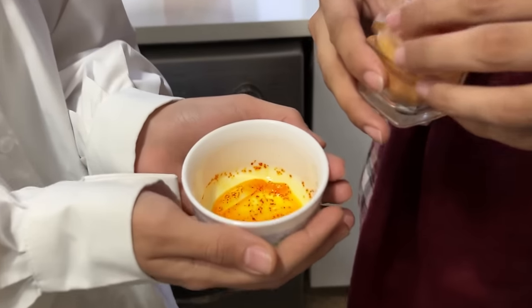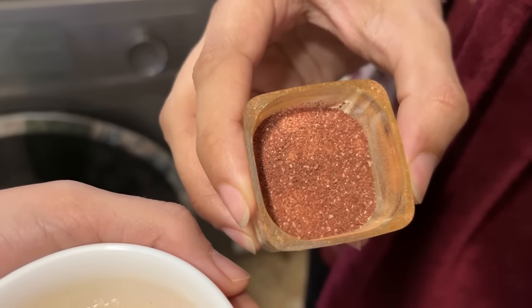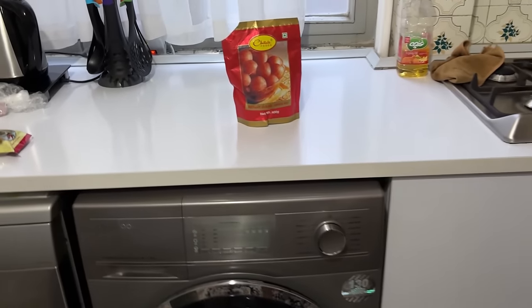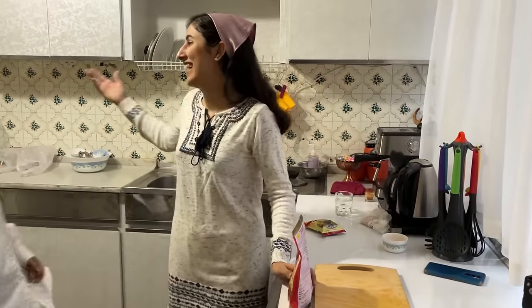So guys, now we mix a little bit of saffron with ice and we are going to leave it for some time. This is Iranian saffron — seriously, it's the best one in the world. After that we are going to make gulab jamun. Let's go!